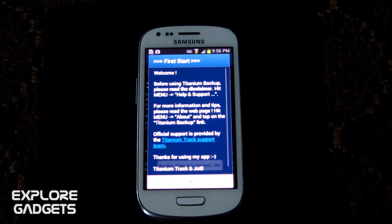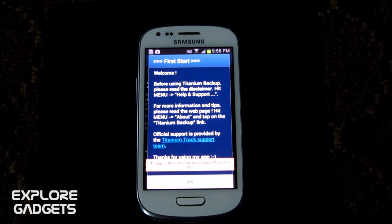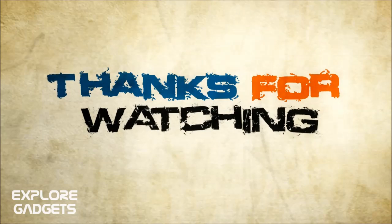You now have root and can go ahead and flash custom ROMs. That's all for the rooting of the Galaxy S3 Mini. I'll be coming up with more videos — thanks a lot for watching, stay subscribed, bye bye, and have a great day!